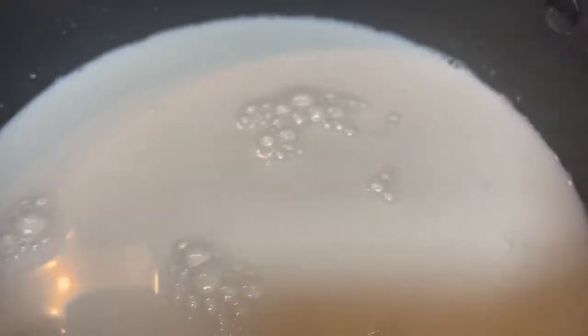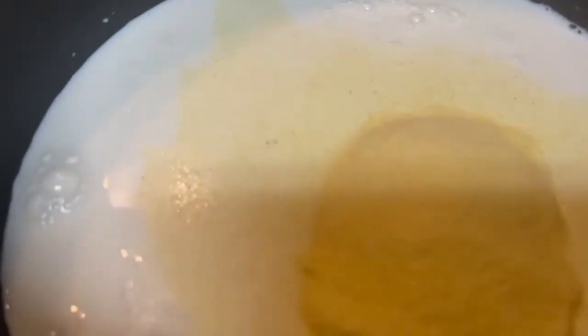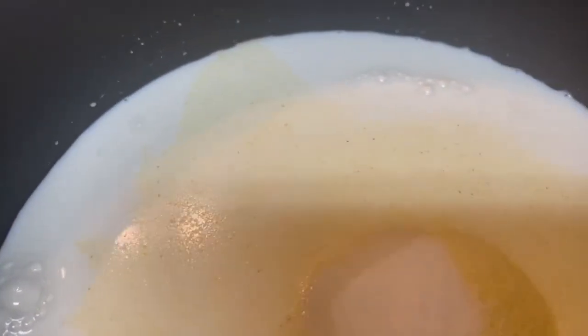In a saucepan put two cups whole milk, quarter cup fine semolina, three tablespoons granulated sugar and a pinch of salt.